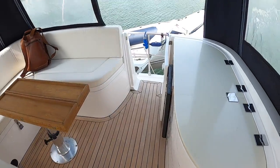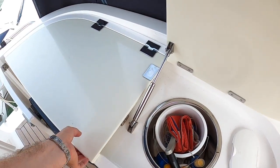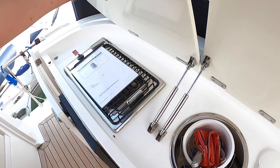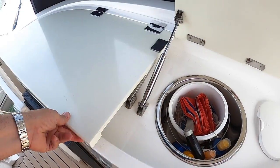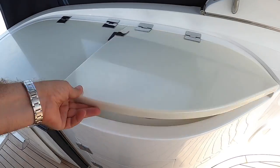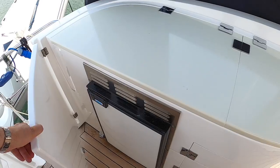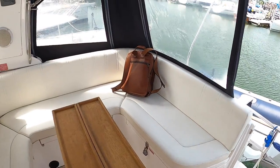Up here there is also a sink underneath, and there's a barbecue under there which looks like it's never been used — it's very clean. There's a tap down underneath there and a fridge as well, so this area is all nicely catered for.